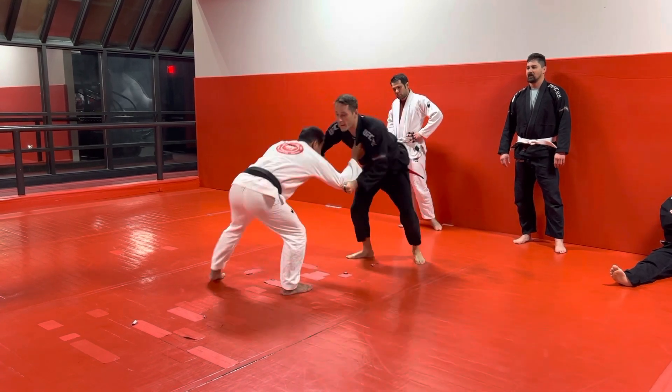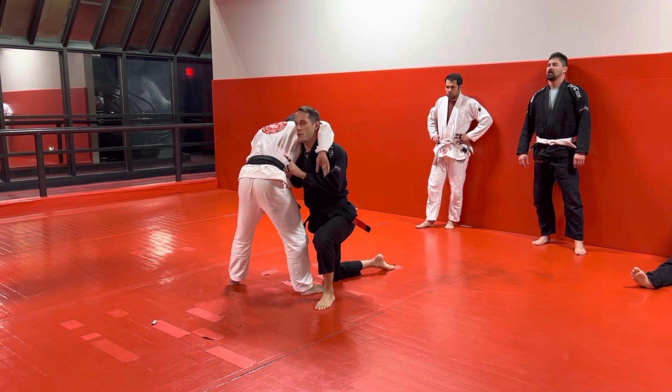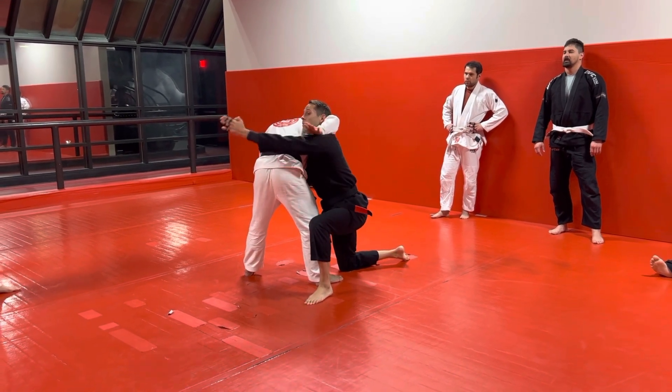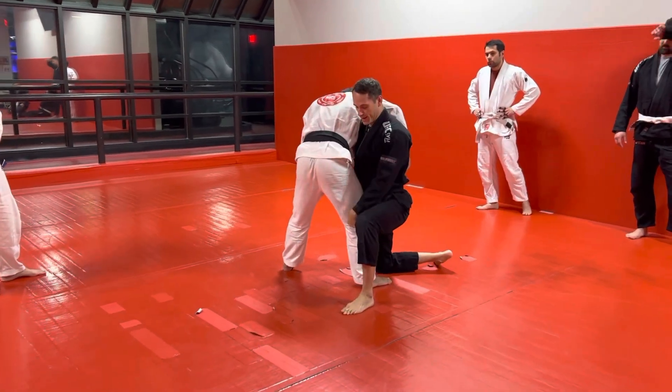So we move, we move, we yank. Now there's a couple things you can do from here. Today we're just going to go to the back — there are takedowns you can do right from here, but since this is jiu-jitsu, getting to the back is key. So as soon as we get to here, we're coming to the hip and you're pivoting. I'm just basically taking this knee up.